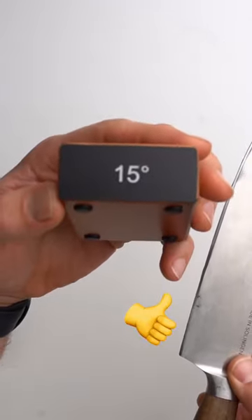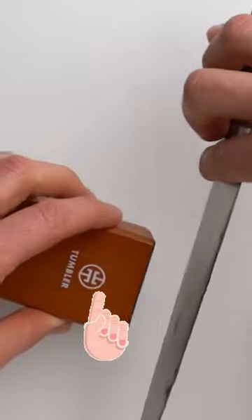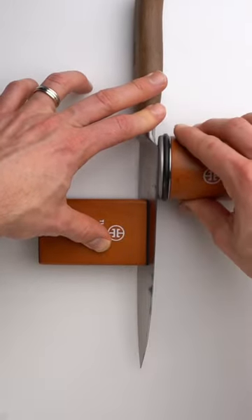We have correctly used the 15-degree angle. If we had sharpened at a 20-degree angle, you would see that we're not actually hitting the entire mark and are only removing a portion of it.